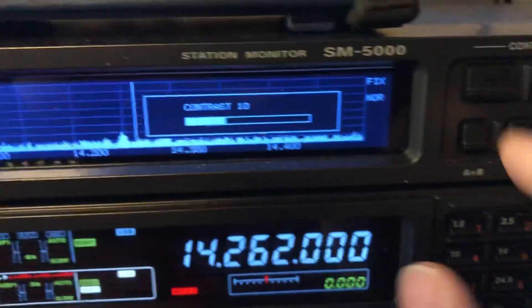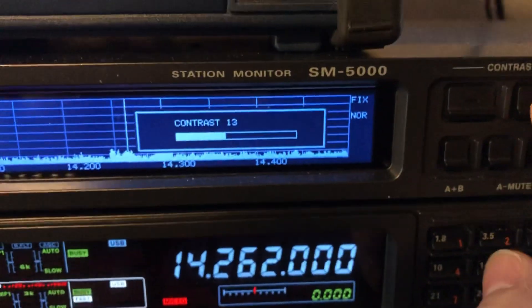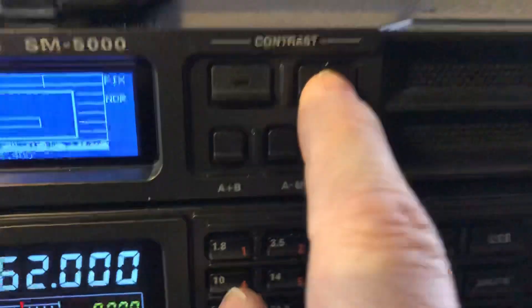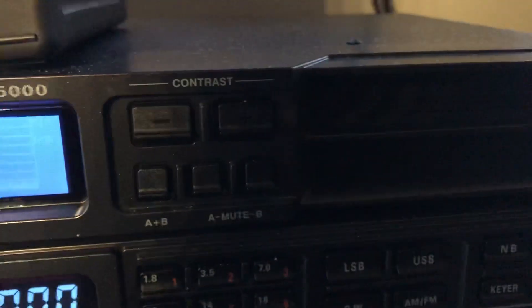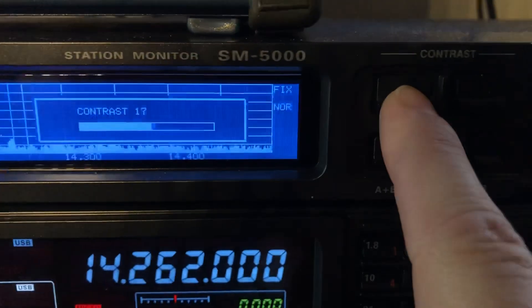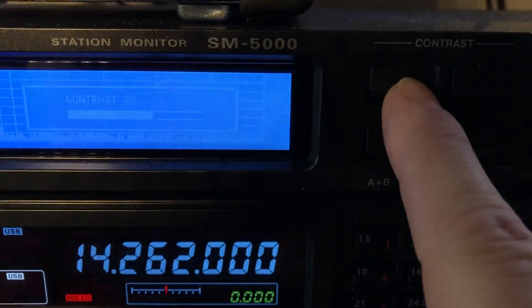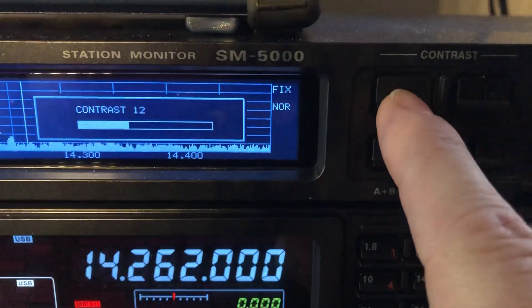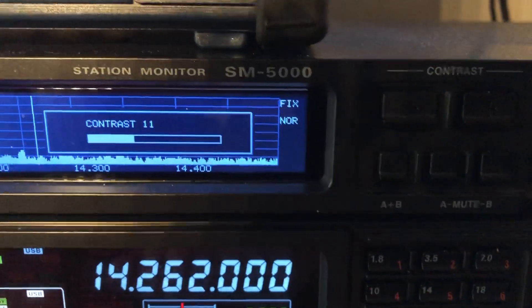Now what about these buttons? You long-press them, and you'll see it comes up with 'contrast.' After it says contrast, you can press the right button for contrast plus, or the left button for contrast minus. Left is down, right is up, and I tend to like 11.